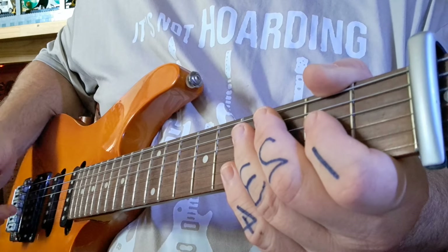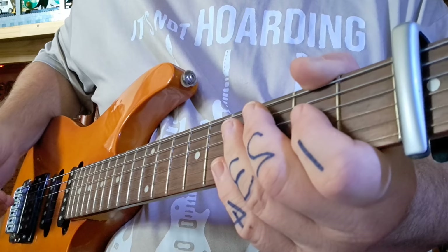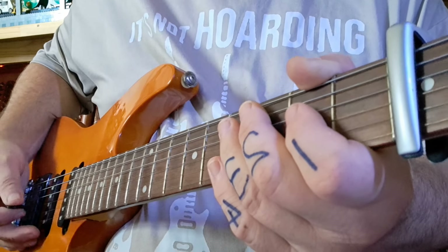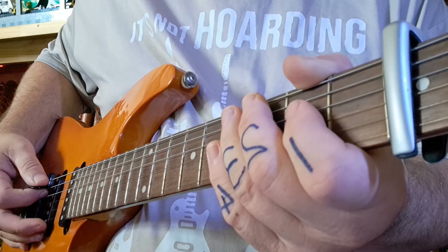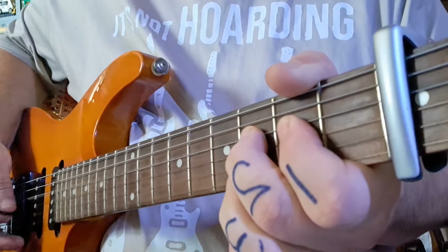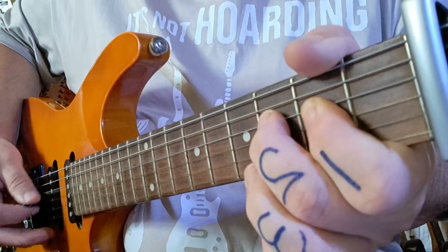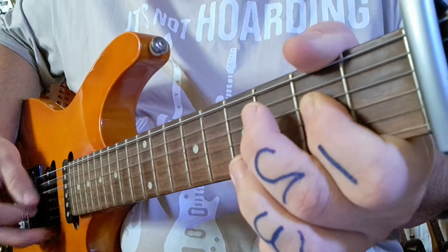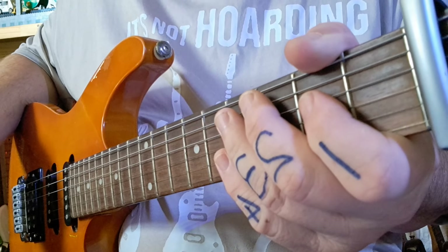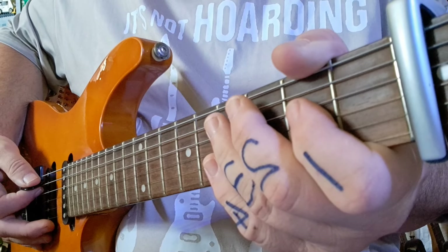You play it through twice. If you know the words, and I'm sure you do, once he's done this introduction through twice, he sings 'this is a song for the brokenhearted.' So you're going to play it through again. One, two, three, four, and... Now, one strumming. And he sings 'this is a song for the brokenhearted.' I'm not going to sing because I'm going to scare you away. And once he's done that little vocal line, you do the riff again.